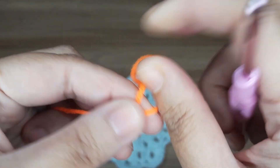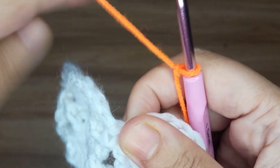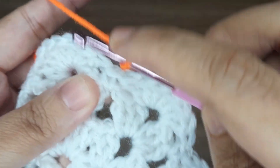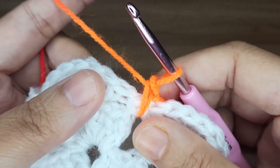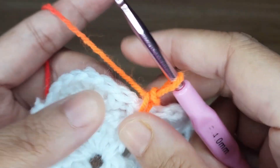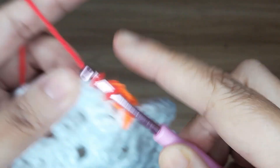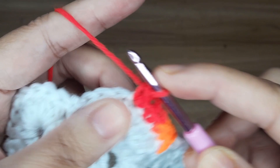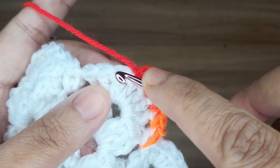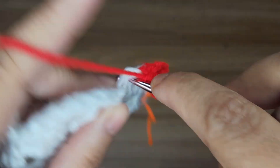Now take another yarn and give a slip knot. Insert the yarn in any top of single crochet. Make single crochet in this top of single crochet. Then make one double crochet in the next three stitches: 1, 2 and 3. Now make three single crochet in this middle of double crochet: 1, 2 and 3.